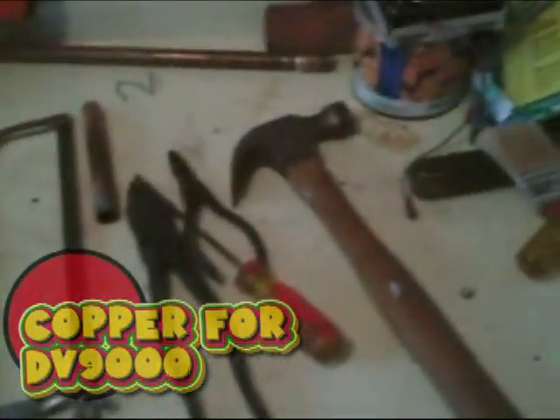Hi guys, I'm going to show you how I made my heatsink for the DB9000. First, obviously, you're going to need a copper pipe. You'll also need a hammer, a screwdriver, pliers, and a hacksaw. And not necessarily do you need a pipe cutter, but it helps.